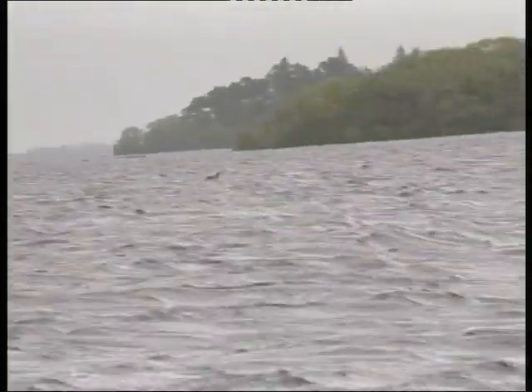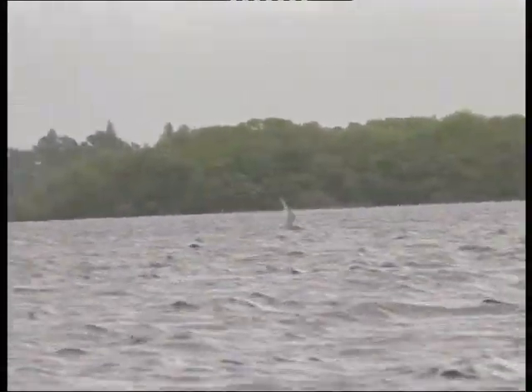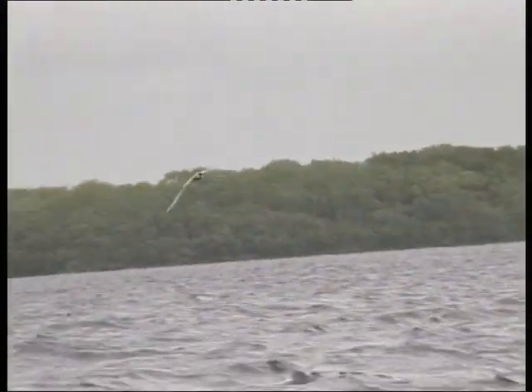Roy is joined by a black-headed gull and a tern. In the past, terns were plentiful on the lake, but like many other species their numbers are dwindling. This bird has probably come from South Africa — one of the longest migrations of any bird.